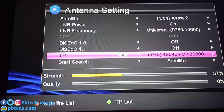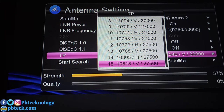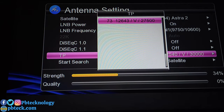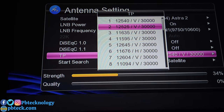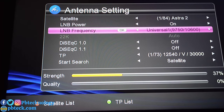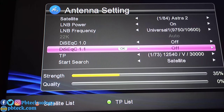From there, go to the TP (transponder) settings. Most of the time you may not find the Multi TV TP in the list — which is 12525, 30000. That's the Multi TV TP. In case you can't find it, there is a green button indicated at the bottom of your screen to open the TP list.